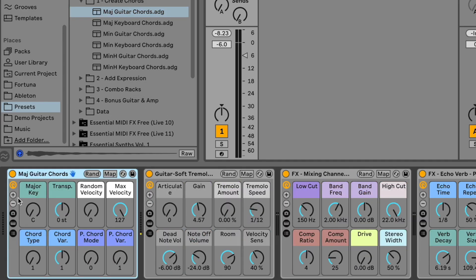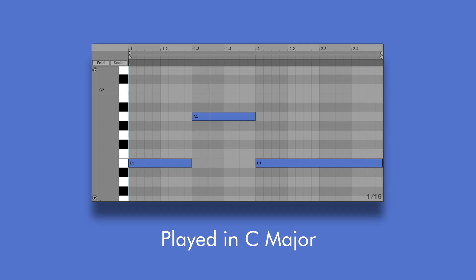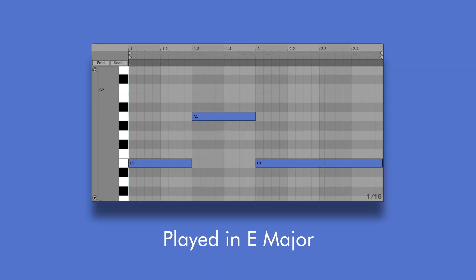This brings me to the first device I'd like to show you. This device allows me to create guitar chords with those authentic guitar voicings that you just heard, all while playing a single note. The note I play sets the root, and then the chord quality will depend on the key that's set. So in C major, playing an E and an A will create some minor chords. But in E major, the same notes will create major chords. I designed the device like this because I wanted to simplify the process of experimenting with different chords in the same key to find the right feel for my songs.